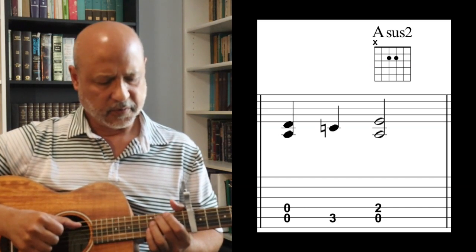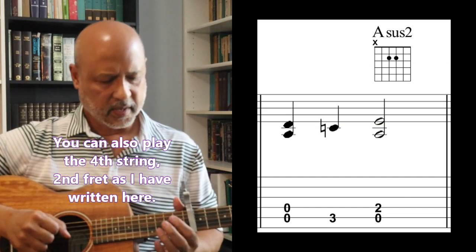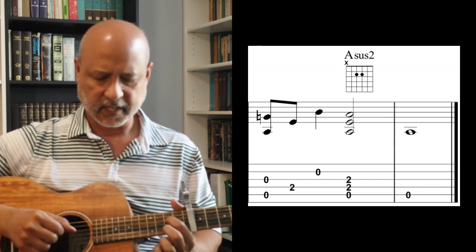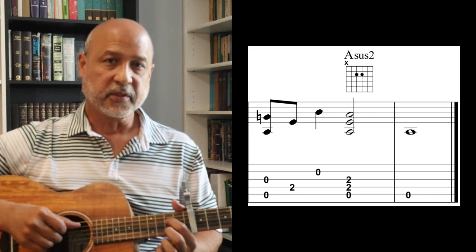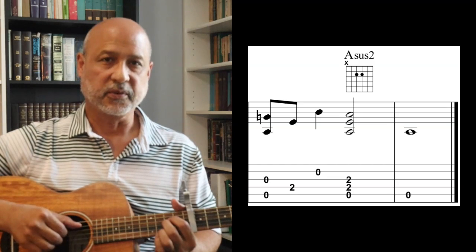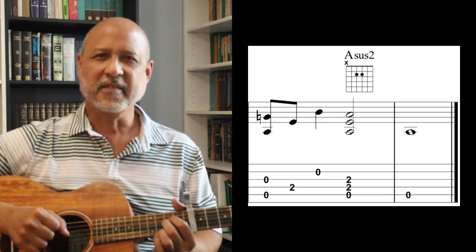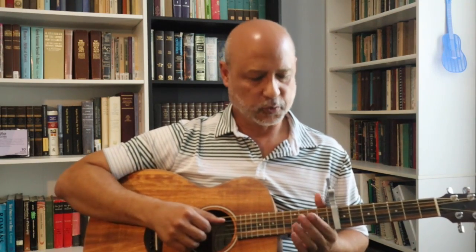Then the fifth string, third fret, and open. Put your index finger on the fourth string second fret, and pluck the fifth and third strings together, then the fourth string, then the second string, then go back to the A sus2 and the fifth string again. And there you have it — that's the introduction. When you combine all of that together played slowly, measure by measure, this is what it would sound like.